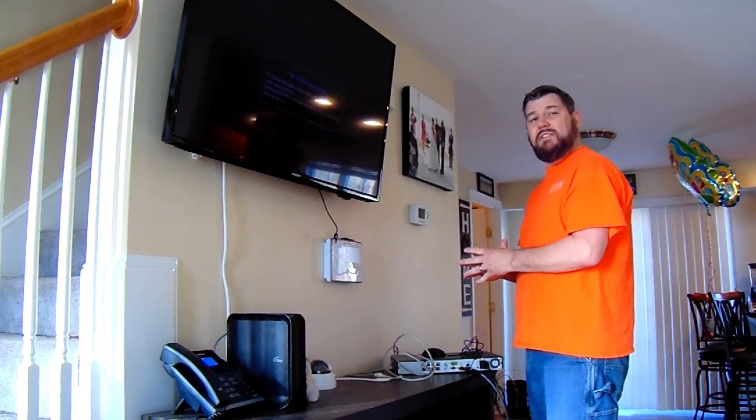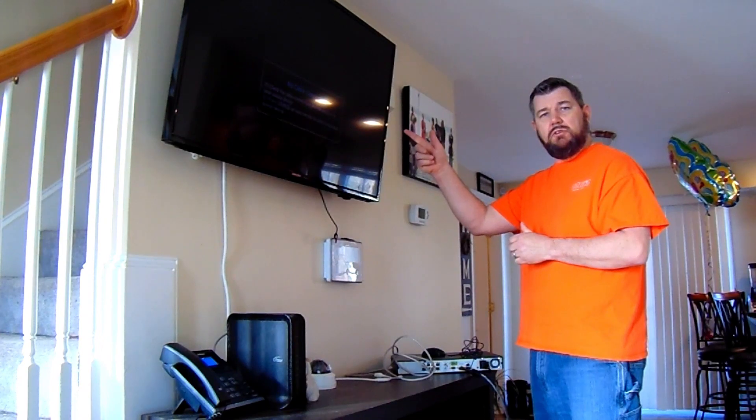Once that's done, we'll turn this NVR on and it is going to auto configure the camera. It's plug and play. We're going to switch over to the monitor and show you that now.